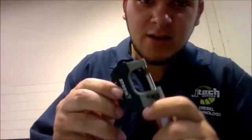Now we're about to find out what the reading is. Alright, the reading on this wrench is 3,300 ten-thousandths.